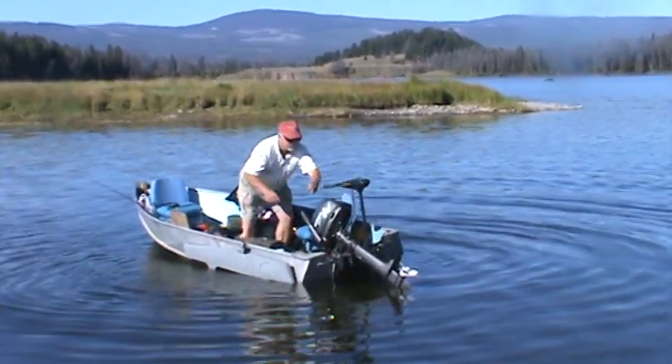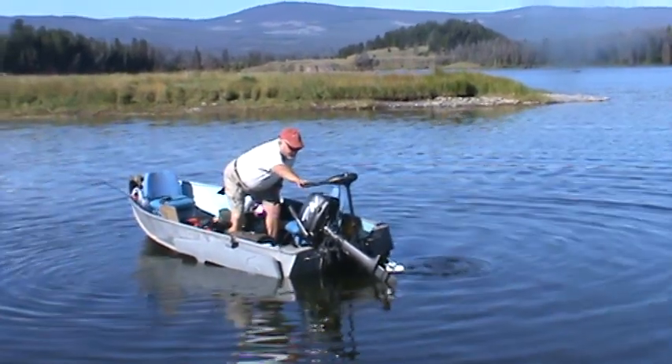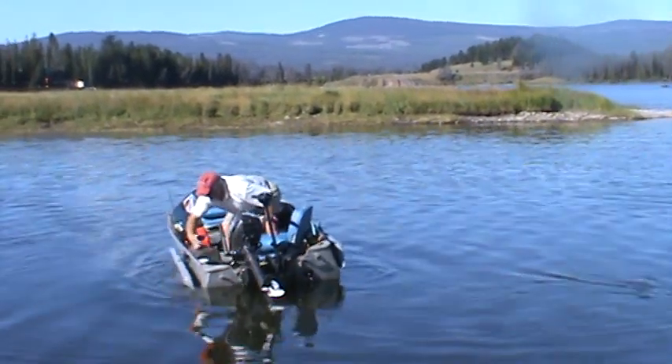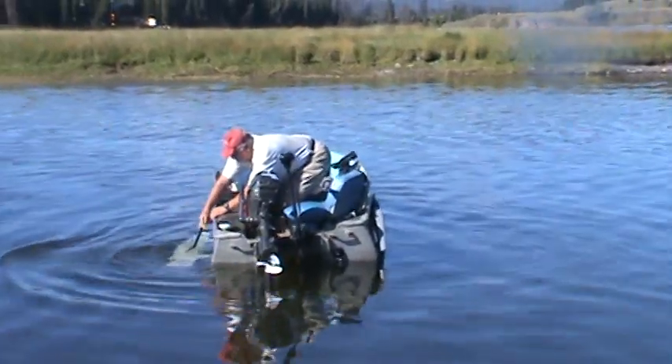Jerry's giving us a demonstration of what his boat looks like when it's not stable — or as most boats are — with a little extra six pounds on each side. Now he's going to flip these things down.